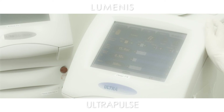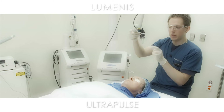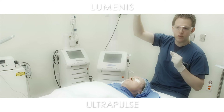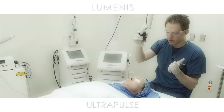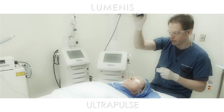This is the Ultrapulse fractional ablative CO2 with the DeepFX handpiece in place. This is a fractional ablative handpiece that allows us to deliver about 0.2 millimeter spot sizes up to a significant depth — several hundred microns, depending on your energy settings.